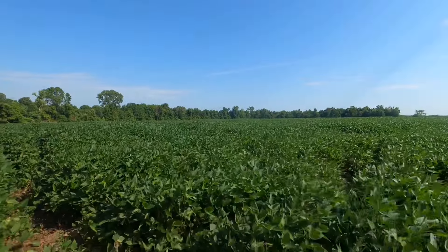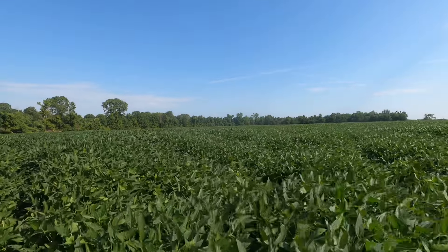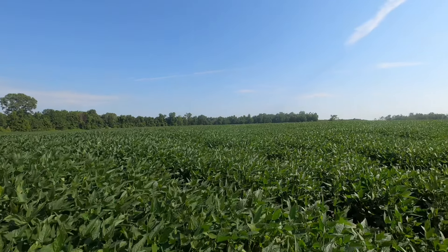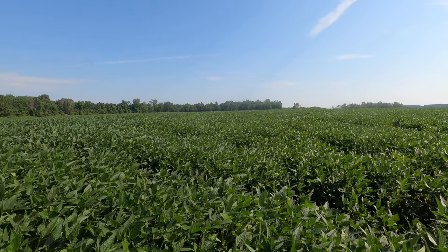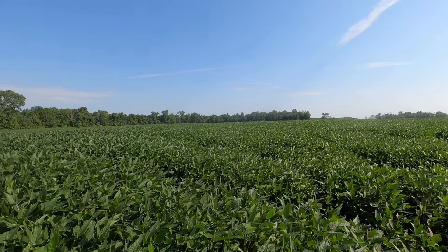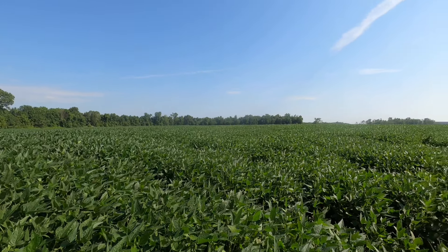I am cheating a little bit because this is the best dryland patch that we have, but it helps me gauge things. Right now we're really needing rain — hopefully we get some in the next couple days. There's a decent chance this Sunday, and we have a decent chance on Tuesday and Wednesday.